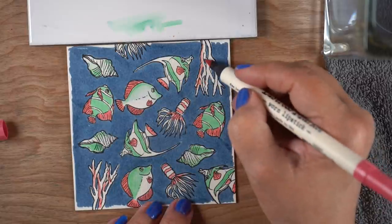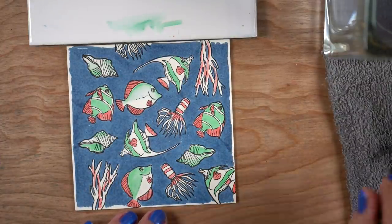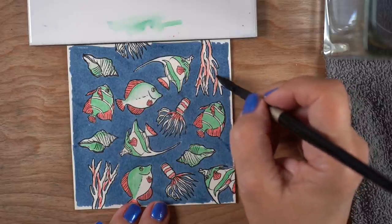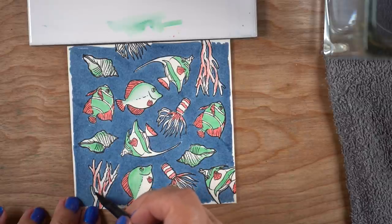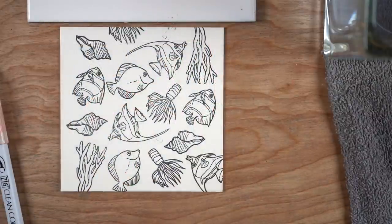I'm only using a few colors — limiting myself even though I have a big set. In some areas I'm using water to move the color around so I get a lighter version; in other areas I'm using full-strength marker. That variance gives you more to work with — you can stretch your markers and make it seem like you have more colors by using both full-strength and water-diluted versions, getting softer pink corals to go with darker pink fins.